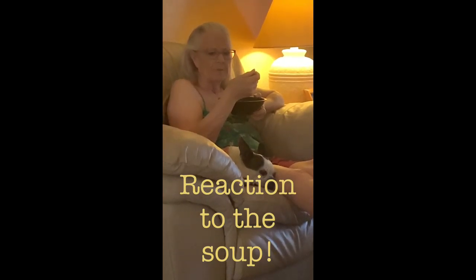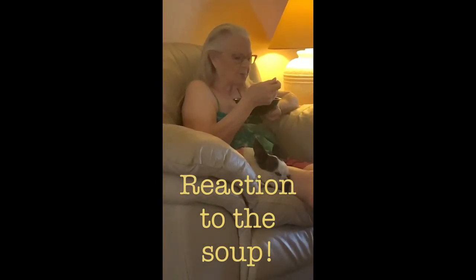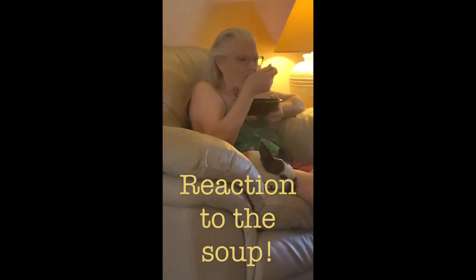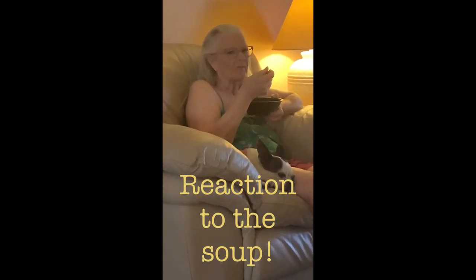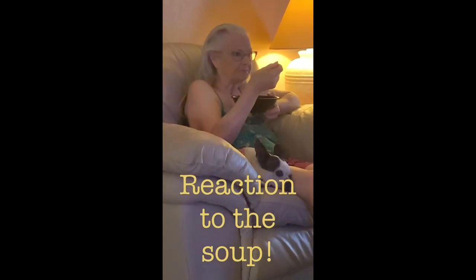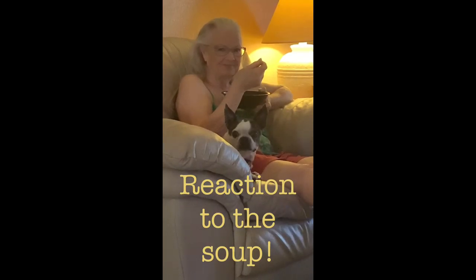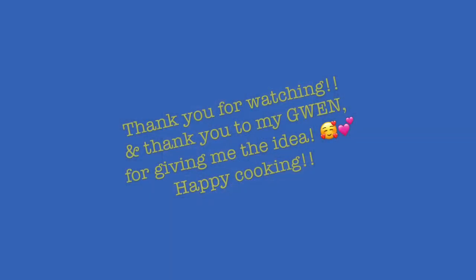It's good! Is it good? Is it really good? Yes, it's always soup — I never thought of it. Oh, good! Very good! What did you think, Bijou? Thank you, Gwen! Yes, thank you for giving me the awesome idea of using the pulp — talk about recyclable moments!